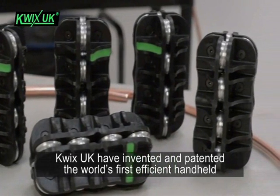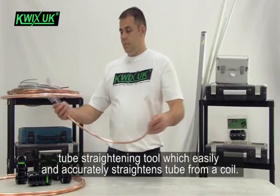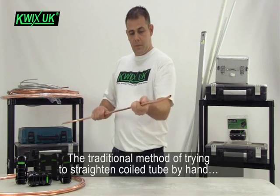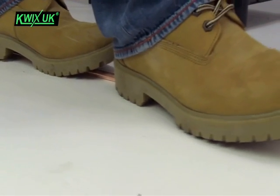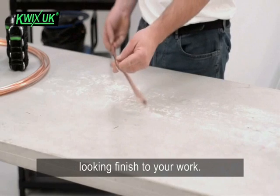Quix UK have invented and patented the world's first efficient hand-held tube straightening tool, which easily and accurately straightens tube from a coil. The traditional method of trying to straighten coil tube by hand or feet will never give you a completely straight tube or allow you to have that professional looking finish to your work.